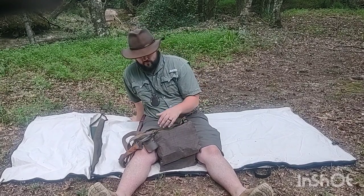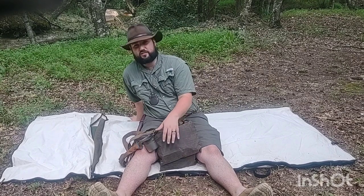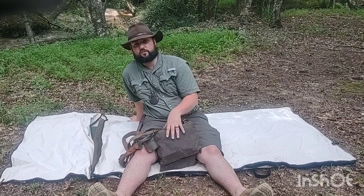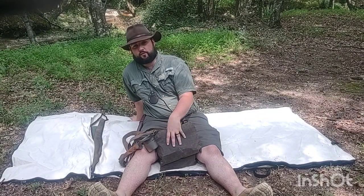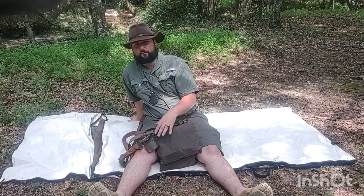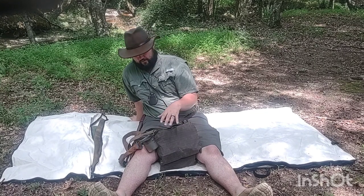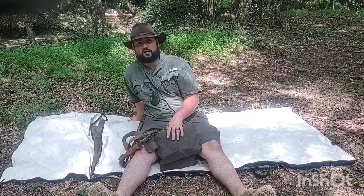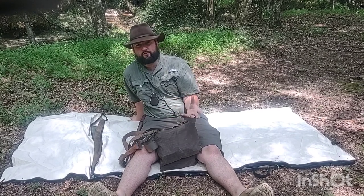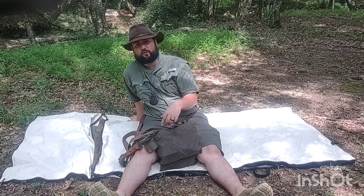I used to always carry my water in a two-quart canteen in a separate bag. If I lost it or it failed, I could transfer the contents into another bag and use it around camp. But I've decided that's a little too bulky for me. I do miss when everything was a lot more condensed, so I went ahead and put the water bottle inside the haversack.